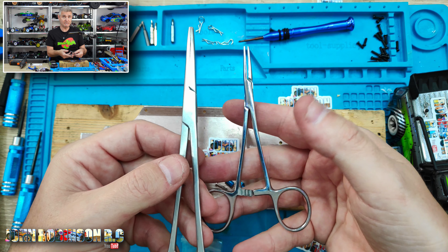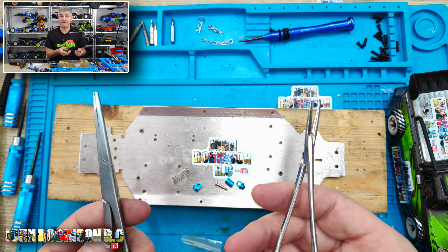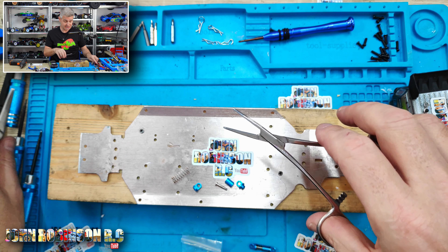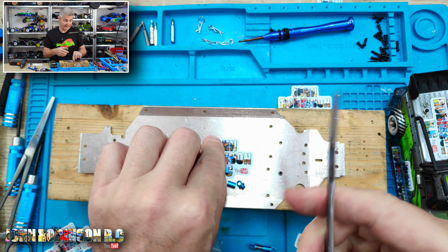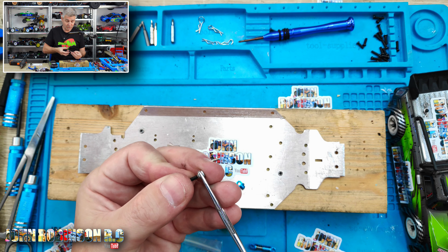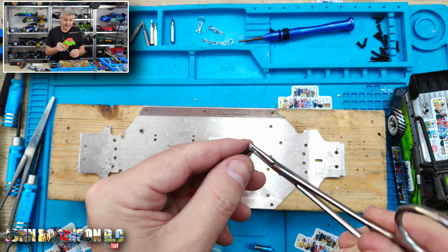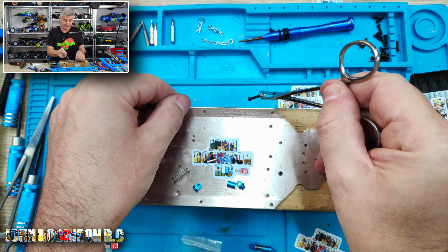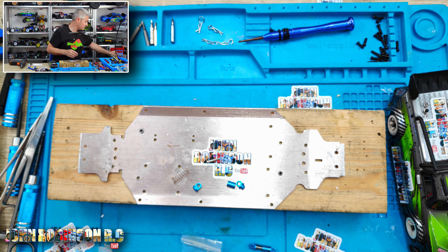I'd suggest picking up some medical forceps if you don't have them. I use them so much — I used them when I was younger for Airfix kits and in the early days of my RC experience. You can lock them and they hold very strongly. Specifically when you've got a nut far down in a tight spot, all my other pliers slip, but once these grip they truly grip. Links will be in the description below.